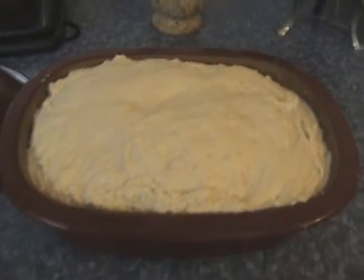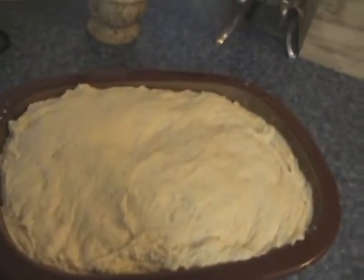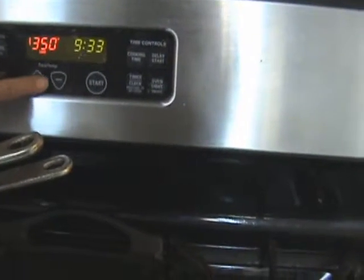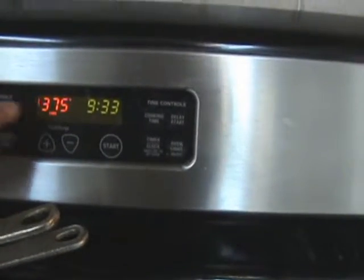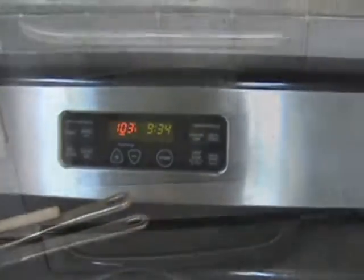Here's the bread risen and ready to go into the oven. All I did was dip it out of the metal bowl into the casserole, put the lid on, and into the oven. I'm going to set the oven for about 375 and wait for it to heat up, then just pop it straight in.